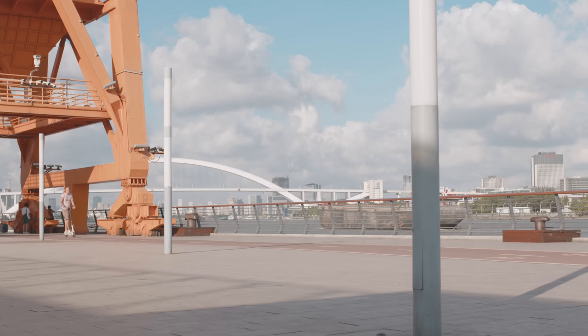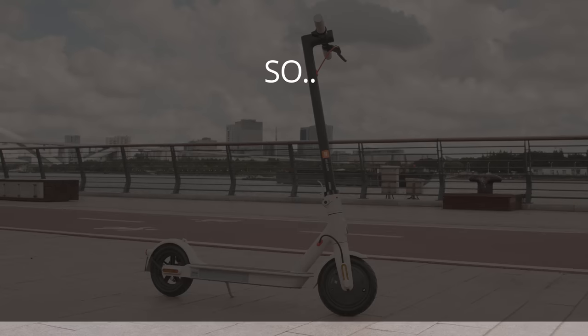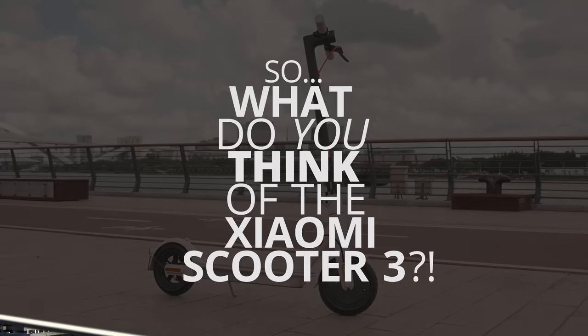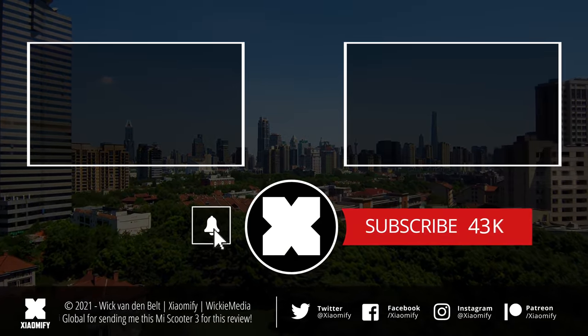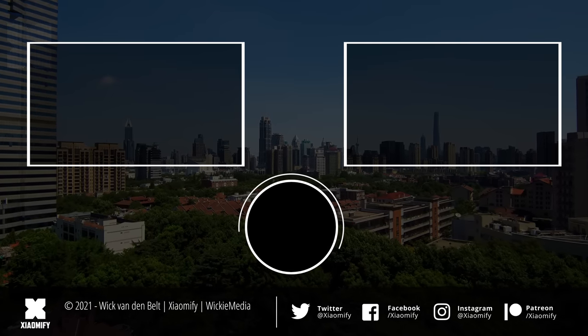So what do you guys think of the Mi Scooter 3? Is this the upgrade that you were hoping to see, or did you hope for a little bit more? Let me know in the comments section below this video, and don't forget to leave a like below to show me that you've liked it. And if you're not subscribed yet, well know that you probably should. As always, thank you guys for watching, and I hope to see y'all soon. Peace!